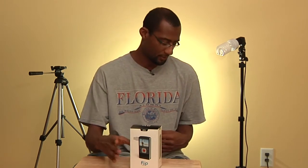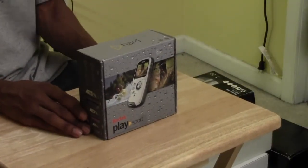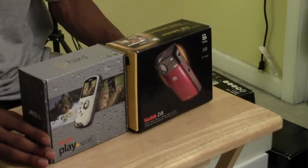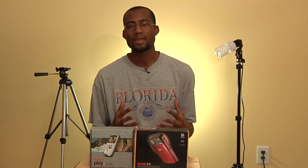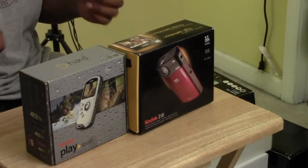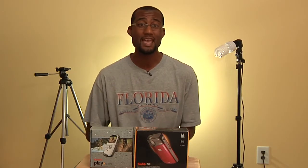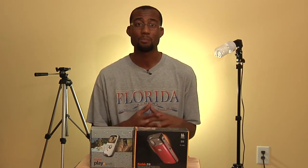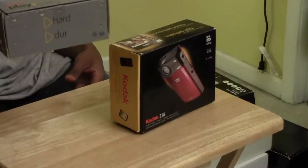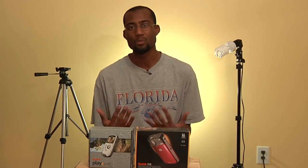This is the Kodak PlaySport, which is a waterproof version of the Kodak zi8 pocket camera. The zi8 was very popular and kind of like a predecessor to the Flip Cam. What I liked about the zi8 was that it had an external mic input, so you could plug a microphone into it. I still have a couple and use them occasionally, though the iPhone and smartphones have basically replaced both Flip Cameras and zi8s. The PlaySport stopped working after about six months, but for around a hundred bucks you got a waterproof camera that did its job.